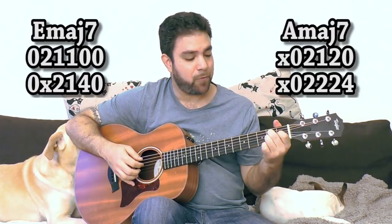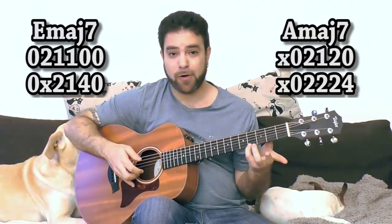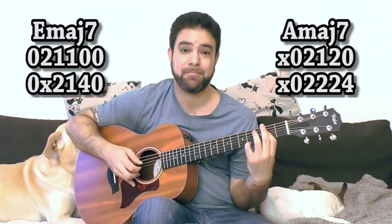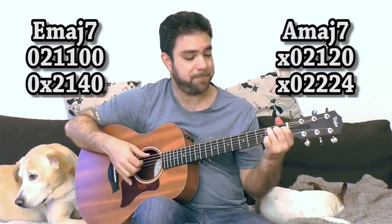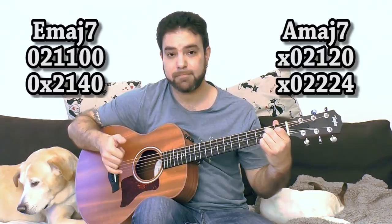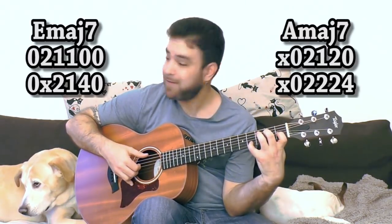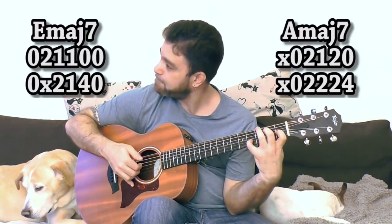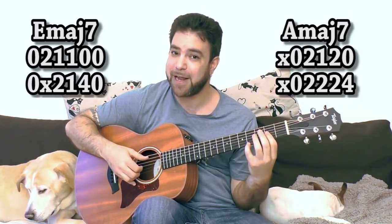A major seven is 2, 1, 2 on strings two, three, and four. Or this: 4 on the E string, and 2, 2, 2 on strings two, three, and four. So already you have two variations: 1, 1, 2 for E major seven and 2, 1, 2 for A major seven. Or 4, 1, 2 for E major seven, or 4, 2, 2 for A major seven.